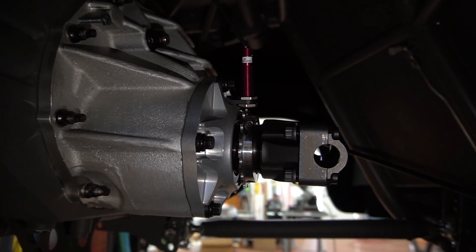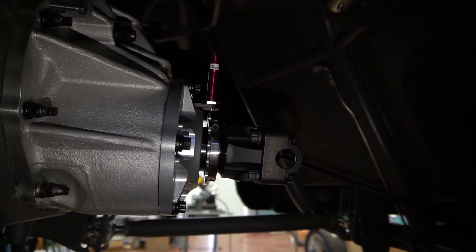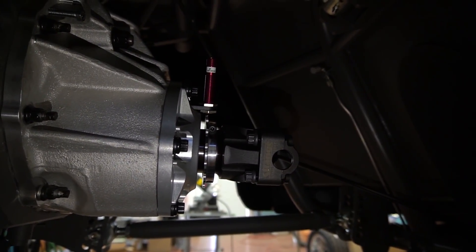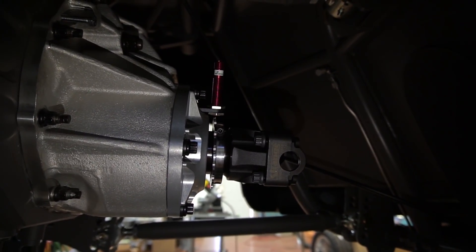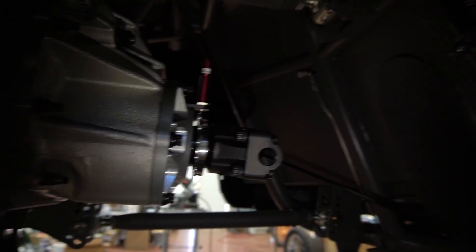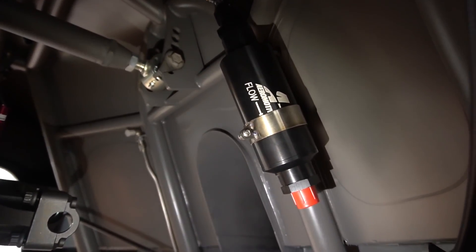We also got the driveshaft sensor mounted — it's a Motion Research unit that we'll tie back into the Holley for traction control. We can watch speed and slip and all that, and we're probably going to end up using some of the dot plot feature in the new Holley v5 software.